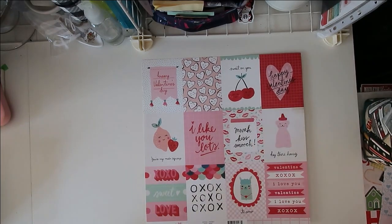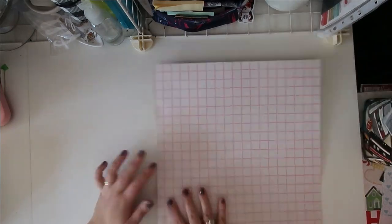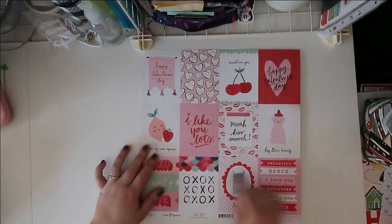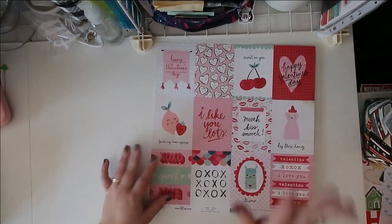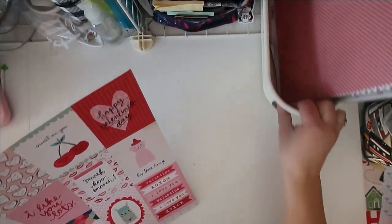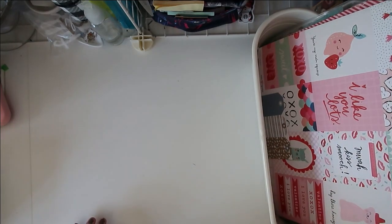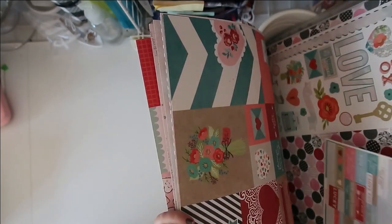I'll probably end up using the background side — it's kind of a nice background — but I could see myself maybe cutting some of this apart or using some of these other images as well. I'll go ahead and throw it into my kit. So I have quite a few papers now and not much in the way of embellishments, but a few things. The other thing I want to add is some six-by-six papers.